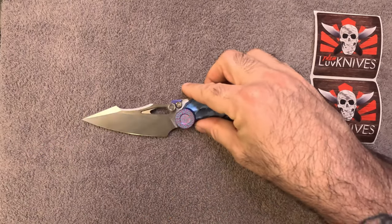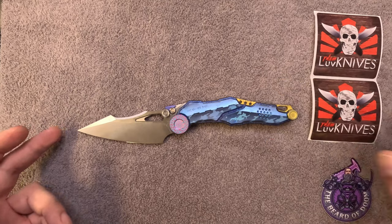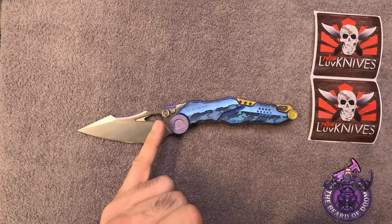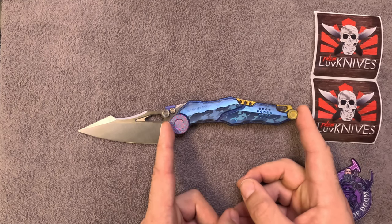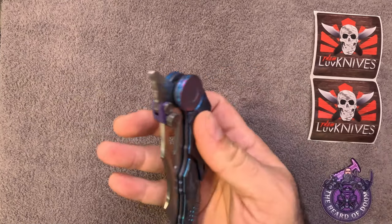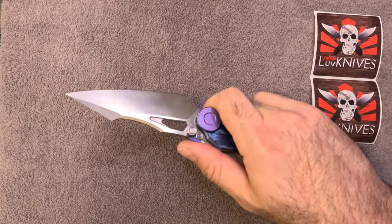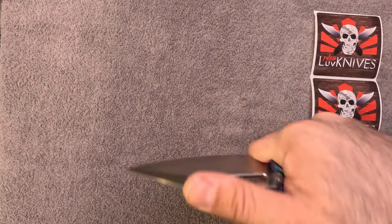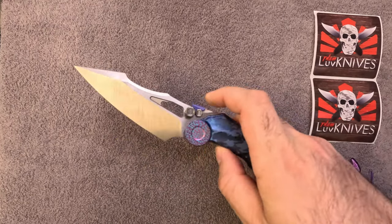We've got an M390 blade — the website states that Knock heat treated this to 60 to 61 HRC. It's got a satin brush finish and a 5.75-inch handle. I'm not going to talk about blade-to-handle ratios because I don't care. This knife is awesome. You can choke up right up to there, get that thumb right in — oh yes, this is so good.